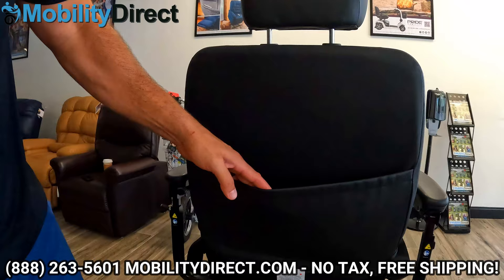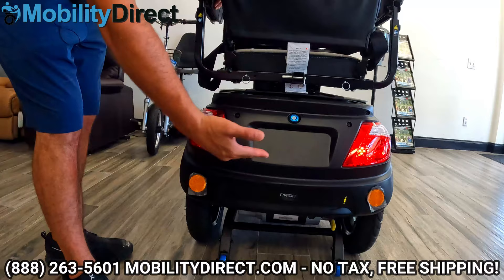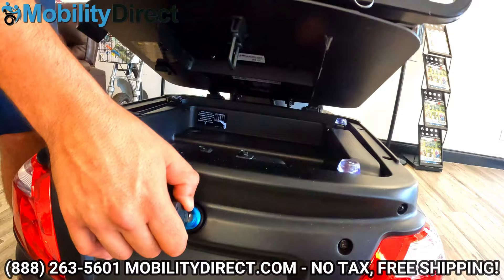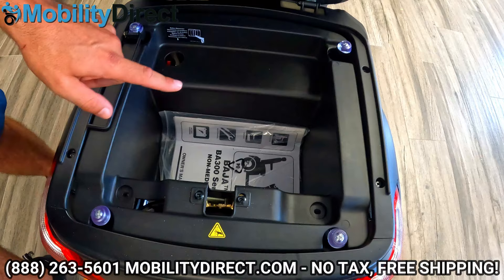If you look at the back of the seat, you do have a nice little pouch where you can keep your user manual, your charger, and a couple of your belongings. You also have a light kit in the back — not just the front — and your turn signals are going to be nice and illuminated back there. There's a lock used for the storage compartment. You take your key out of the ignition, turn it, and there's your charger and user manual — plenty of storage space. If you want to change the batteries, they're in there underneath the plastic, and we have another video showing you how to do that.